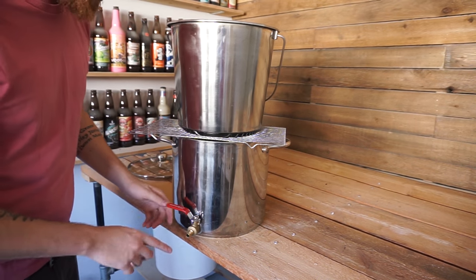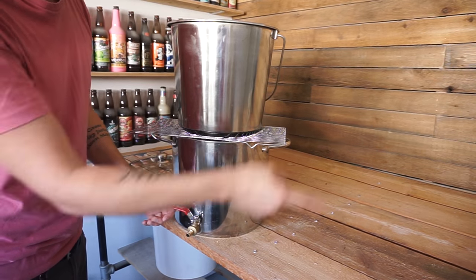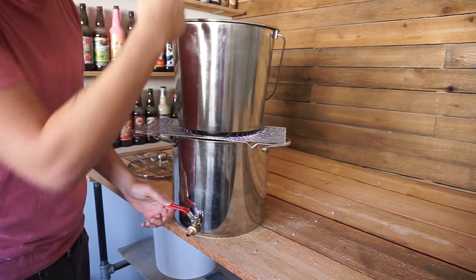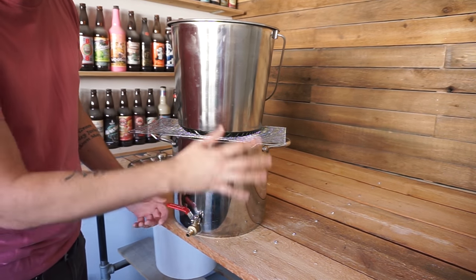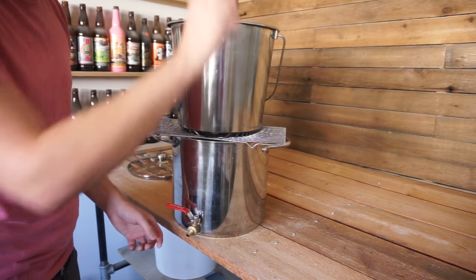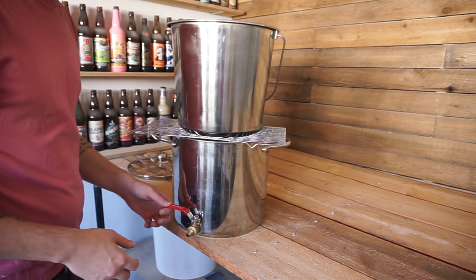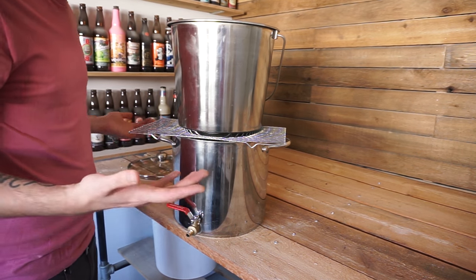One of the things I do wish I had is a hose going from here to a pump and then recirculating back. So I can do a nice sparge and recirculate. Right now all I do is fill up a big measuring cup and do it by hand. It sucks but for now it's doable and it's doing the trick, so I can't really complain.